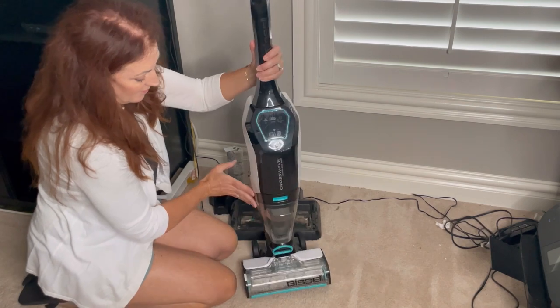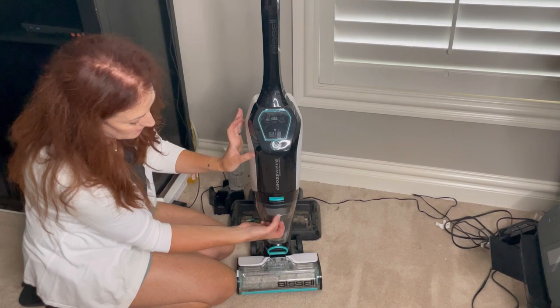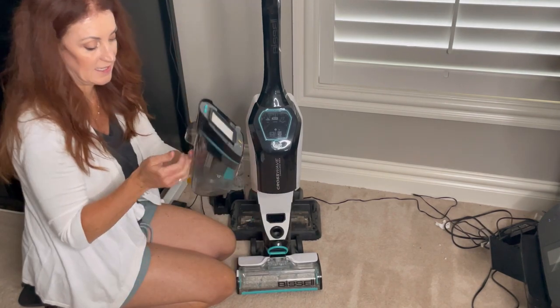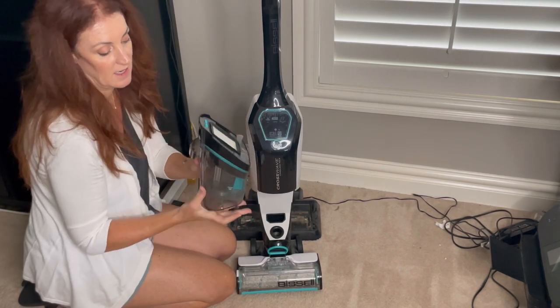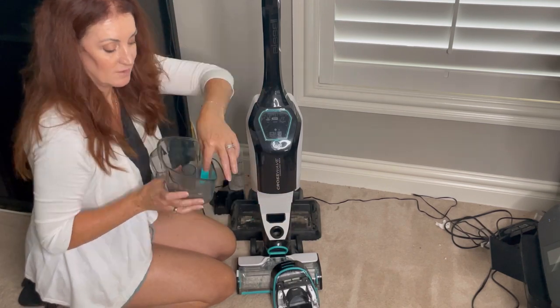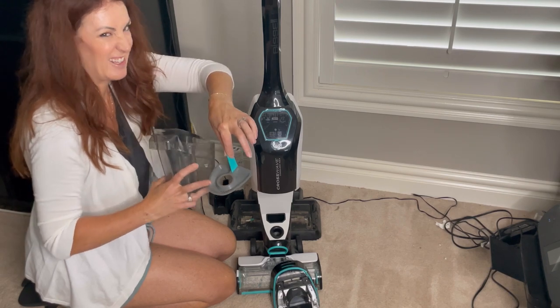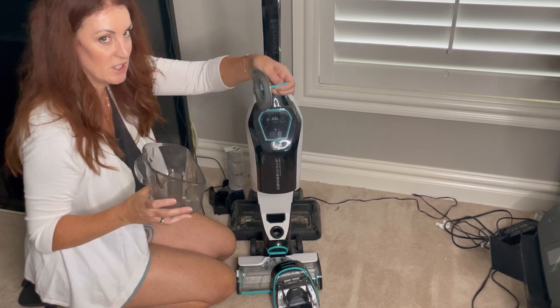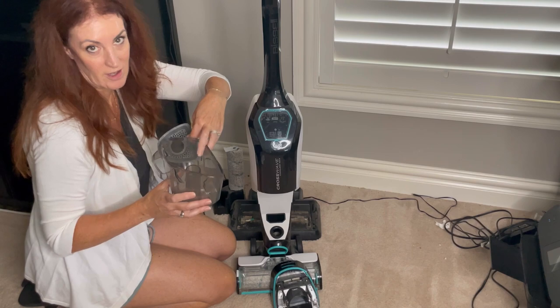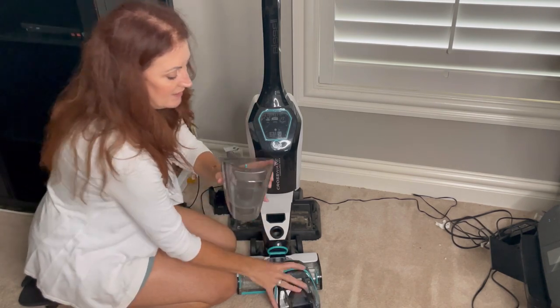On the front, once you start cleaning, the dirty water goes into this reservoir right here. This reservoir comes undone so you can open it. When you have dirty water in here and you're ready to clean it out, you can pull up the strainer to keep all the gunk separate from the water — you throw the gunk in the garbage and dispose of the water in the toilet.